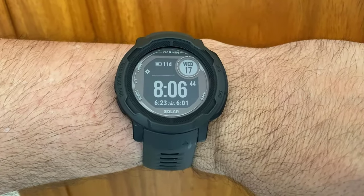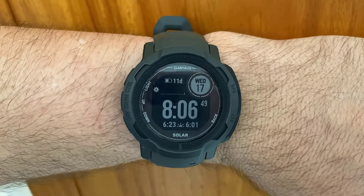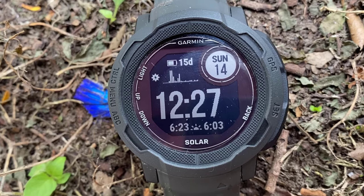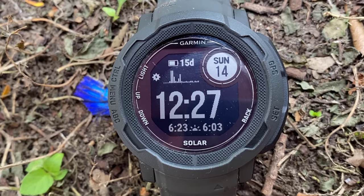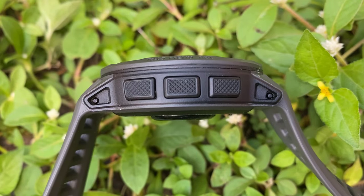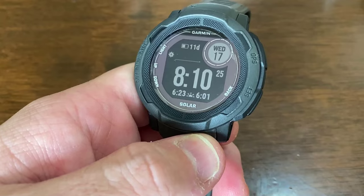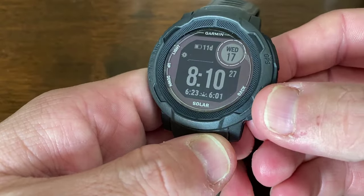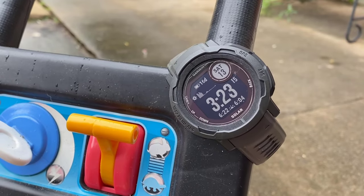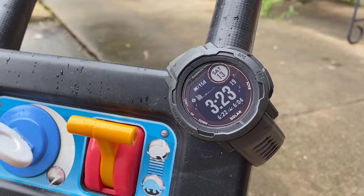Straight off the bat, the first thing I want to mention is how flippin' comfortable this thing is to wear, and there are several factors that contribute to this. Despite its larger case dimensions, the Garmin only weighs 54 grams on its supplied strap. You may see the Garmin from a mile away, but you'll barely feel it on your wrist. The case is made from a fiber reinforced polymer, or plastic, which only helps contribute to the Garmin's lightweight, but the smooth contours and absence of any rough or sharp edges make it feel almost buttery smooth to the touch. Yet despite this daintiness, the case still feels sturdy and built for purpose, so I'm confident it can handle rough play.